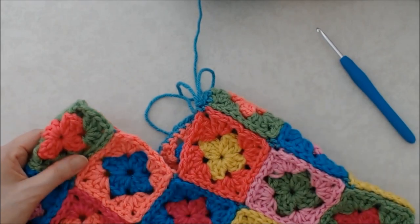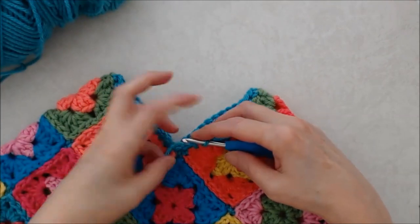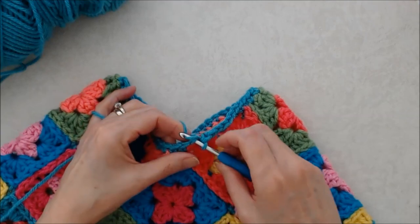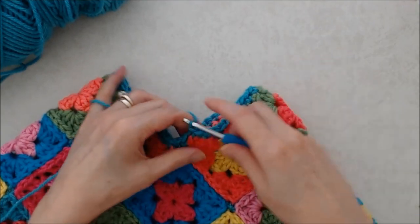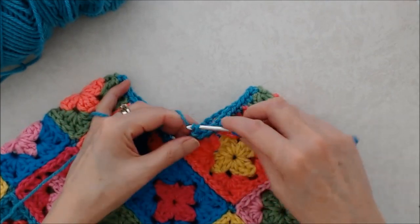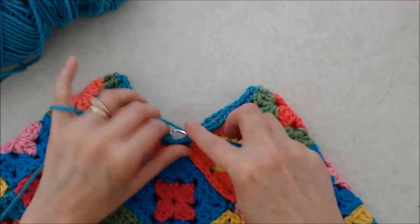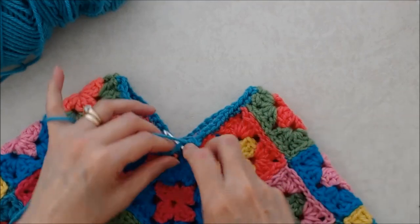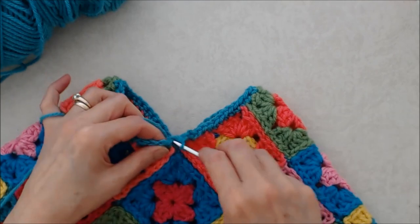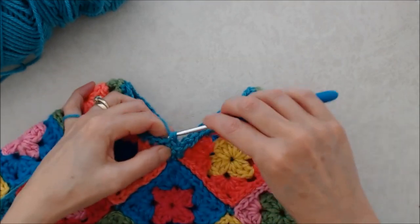Coming around to the end of this round, join with a slip stitch into that beginning chain one, and then chain one — it's kind of a loose chain one. Then carry on doing another row of single crochet all the way around, going into the top of each stitch under both posts. Go ahead and do that and I'll see you at the end.